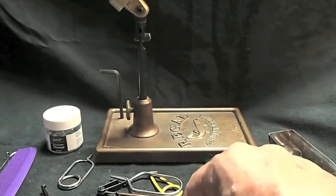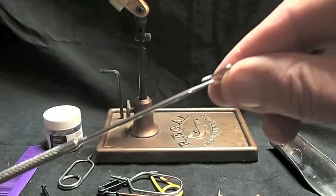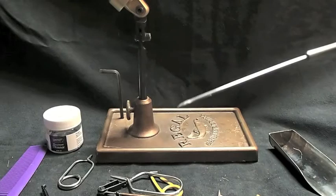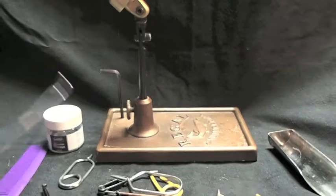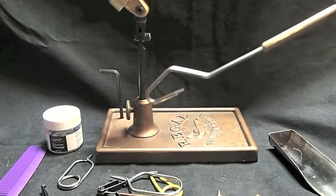Here are dubbing tools. You might want to get into this world of dubbing tools. This one right here has got a bodkin on one end — I probably use the bodkin end more than the dubbing hook on the other end. Here's another dubbing tool; I don't use it very often, but I might as well point this kind of stuff out.